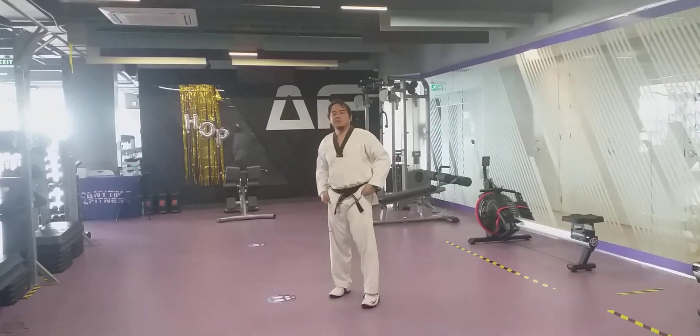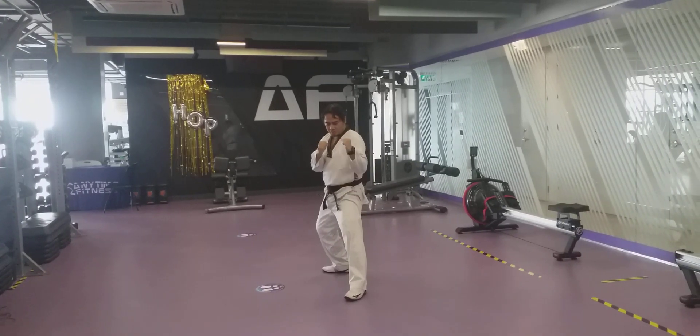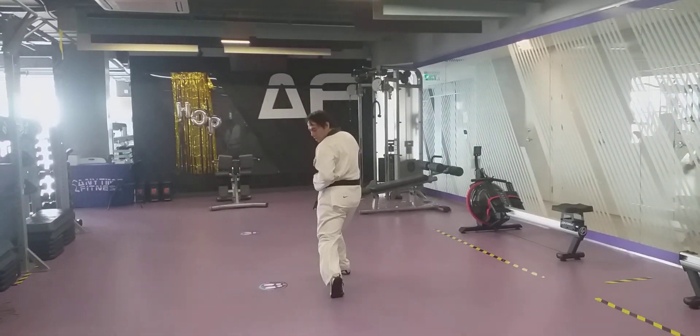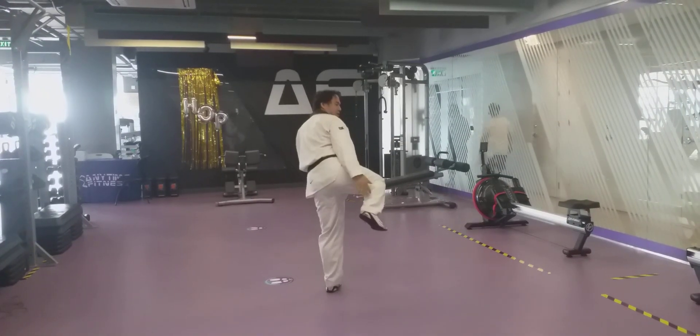Today we are going to practice spinning back kick. So, private fighting stance. Start with your free ball. Ana, look at your target, and flex using your heel.